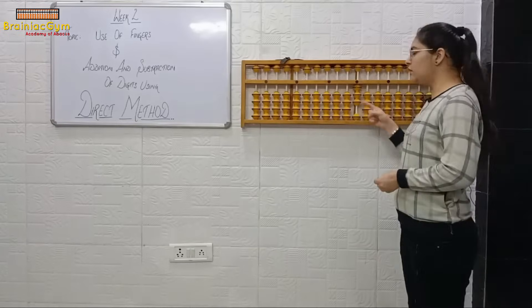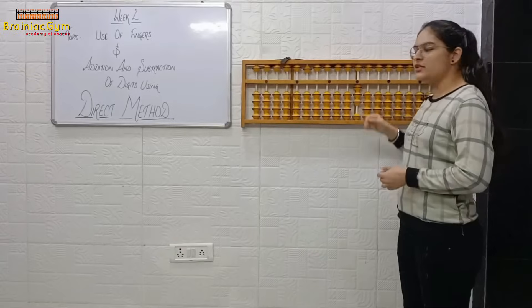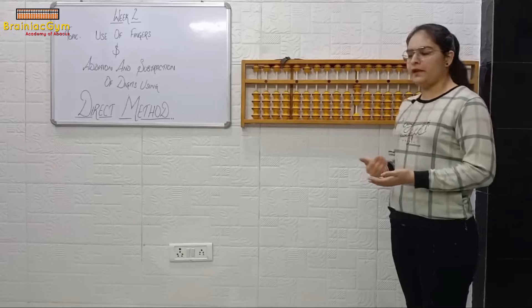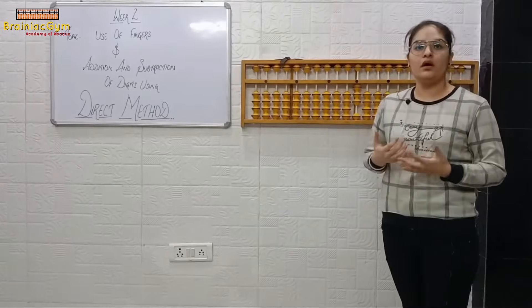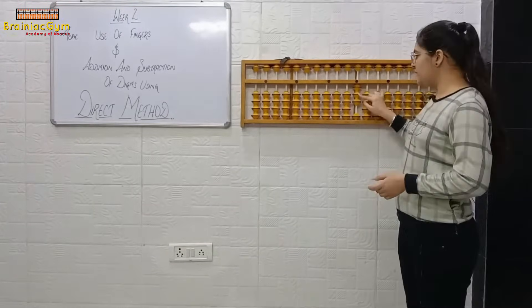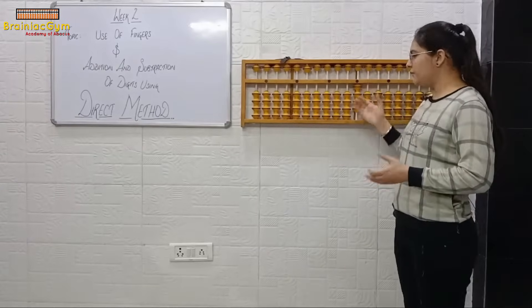You will use your index finger to read the beads. One, two, three — the answer is three. As I explained in the last class, the beads that touch the value bar give you the value. Three beads touch, so the answer is three. Now tell me, what's the answer?